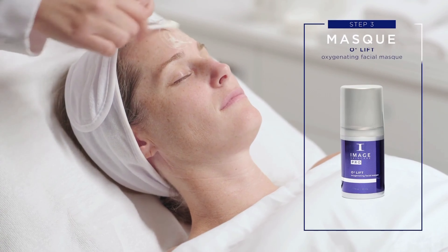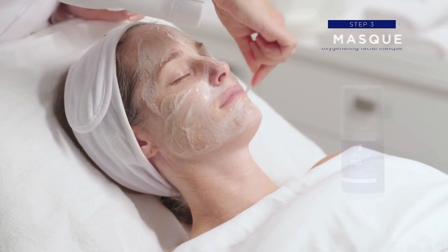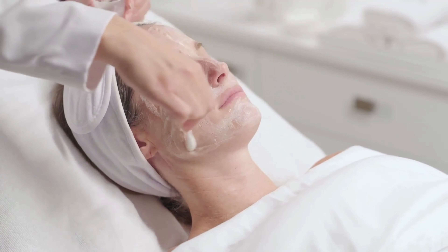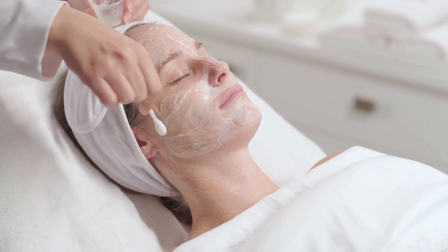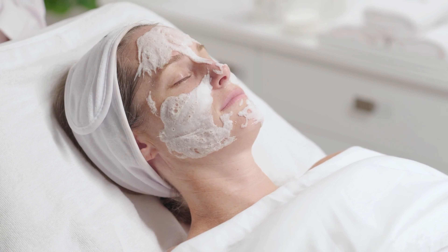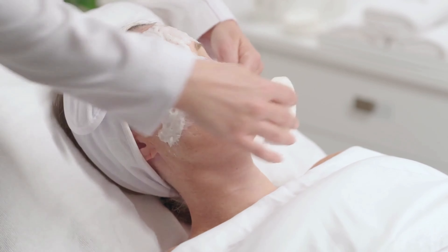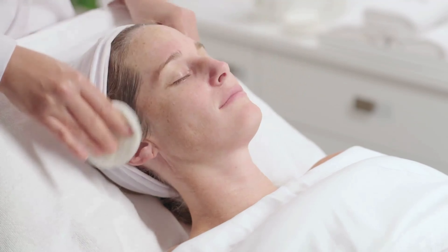Step 3: Mask. Apply 3-4 full pumps of the O2 Lift Oxygenating Facial Mask to entire face. Do not massage. Upon application, the mask will thicken and settle in a cloud-like fashion. Let sit until all of the bubbling is completed, approximately 15 minutes. Remove with warm water.